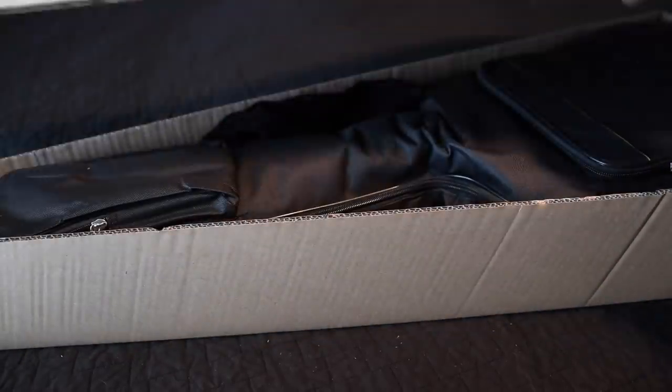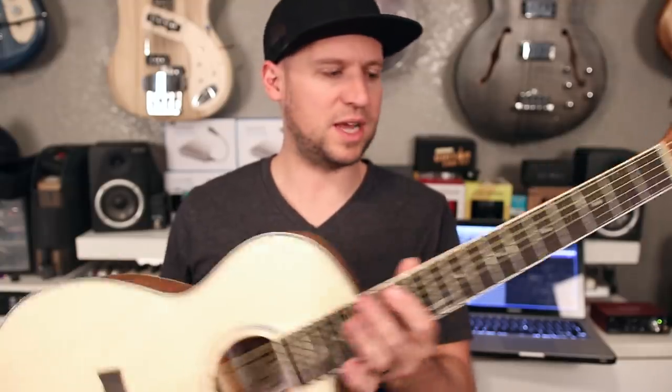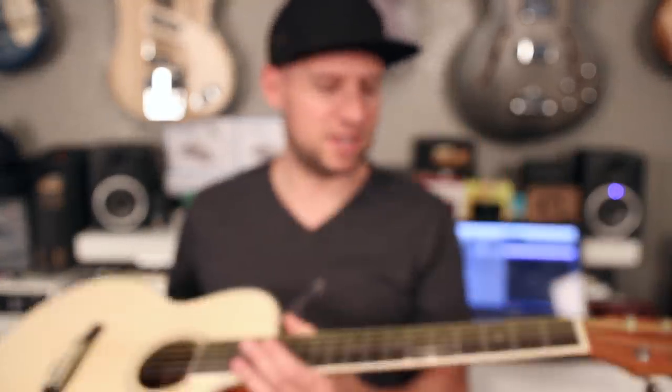Hey guys, welcome back to another episode of Guns and Guitars. Today we're going to be unboxing and reviewing this three-quarter scale single cutaway acoustic-electric guitar by Van Goa.